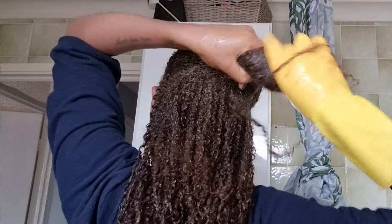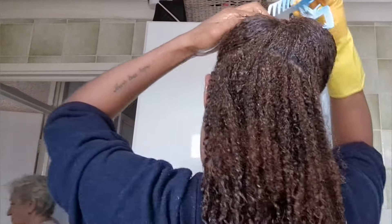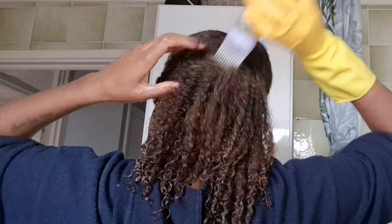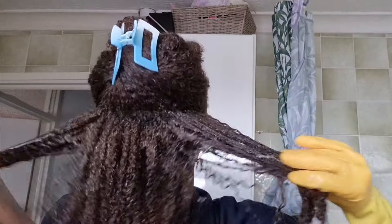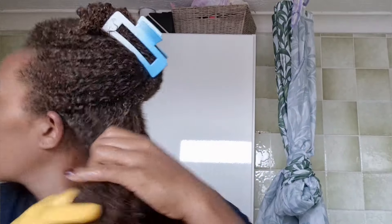Now I need to moisturize. Moisturizing and hydrating are completely different things, as you all know. My hair is hydrated now, so I can moisturize, and my oil can go into the hair cuticle and hair shaft. So I'm just gonna massage it like this and work it through my hair with my fingers.